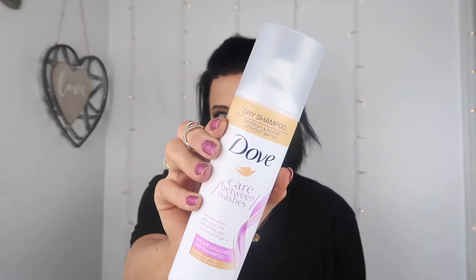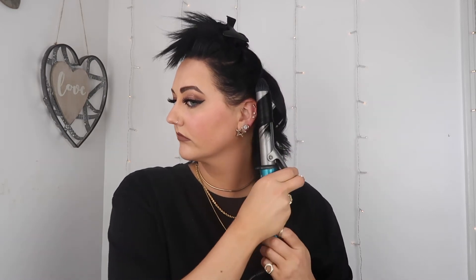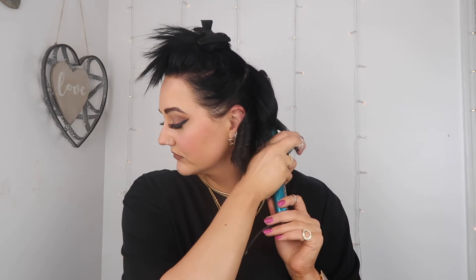Moving on to hairstyle number four. I'm going to start off with this Dove dry shampoo — my favorite product ever. I'm just going to spray it throughout my hair to add volume. Next, I'm sectioning off the top half of my hair and clipping it away. I'm grabbing my one-inch curling iron and starting from the middle, curling the hair away from my face, then alternating — toward my face, then away — because this allows more texture and makes the curls a little bit more messy and not so put-together.